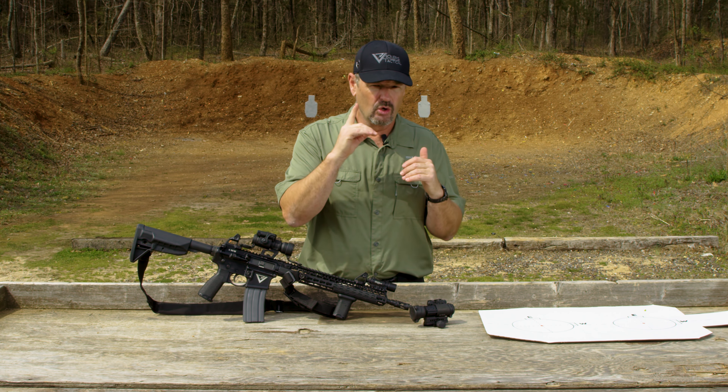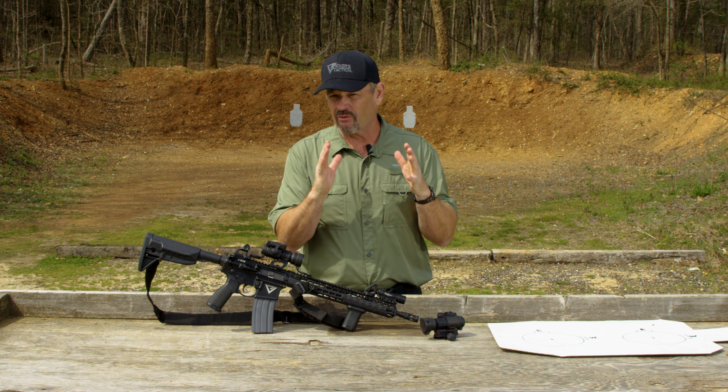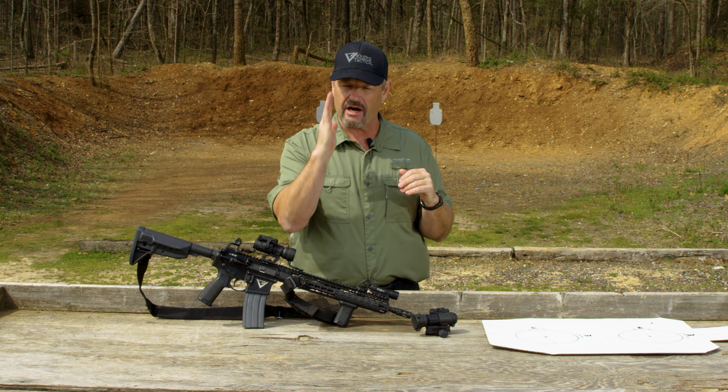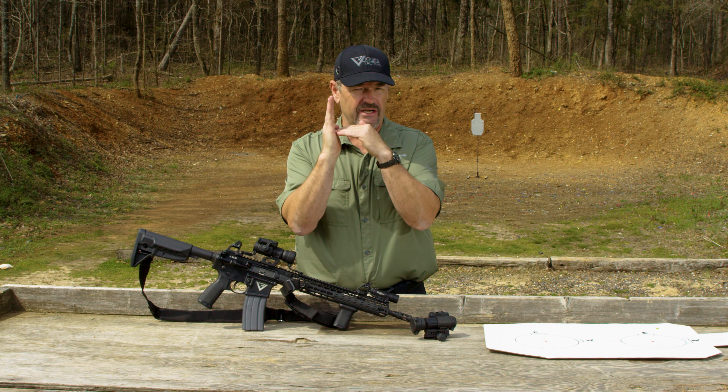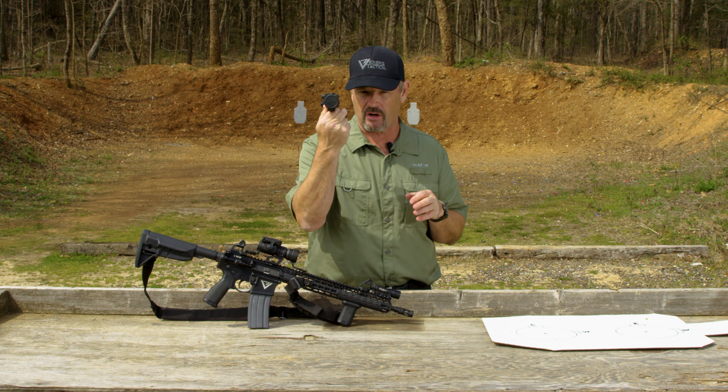This is all about eliminating or avoiding cant, tilt, or an angle with your Aimpoint optic. If you have one of the newer ones — the Micro, Comp M5, Comp M4 — not an issue; it's mounted in such a way everything's square. Elevation is at 12, windage is right at 3. This is more about the tube optics, like this Aimpoint Pro.